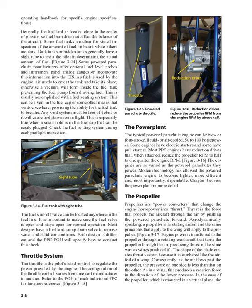The power plant: the typical powered parachute engine can be two or four stroke, liquid or air-cooled, 50 to 100 horsepower. Some engines have electric starters and some have pull starters. Most PPC engines have reduction drives that, when attached, reduce the propeller RPM to half to one-quarter the engine RPM. The engines are as varied as the powered parachutes they power. Modern technology has allowed the powered parachute engine to become lighter, more efficient, and most importantly, dependable.